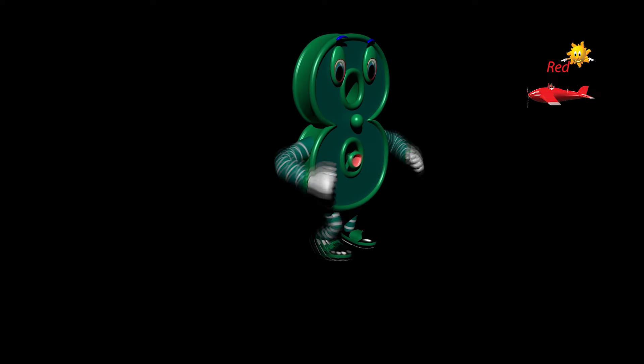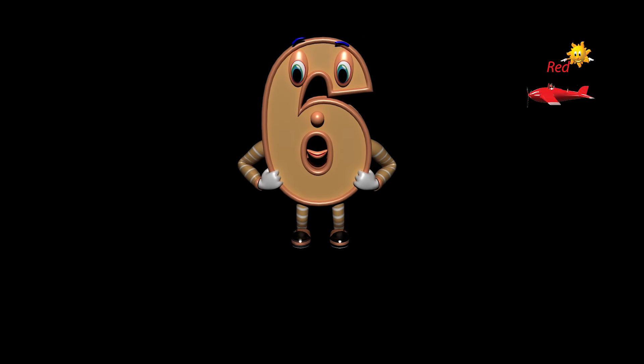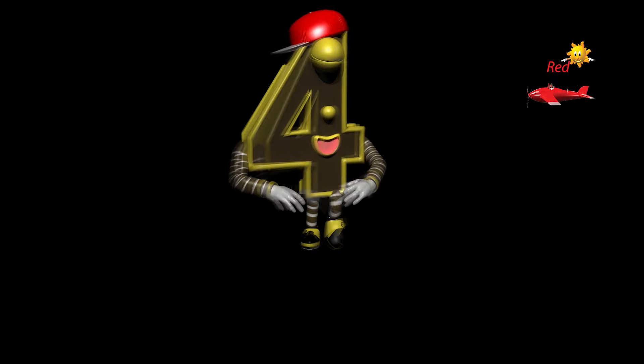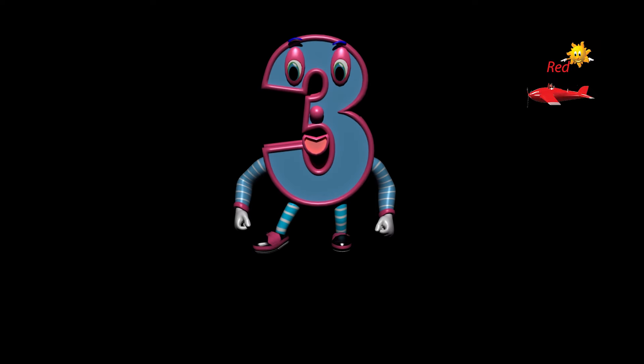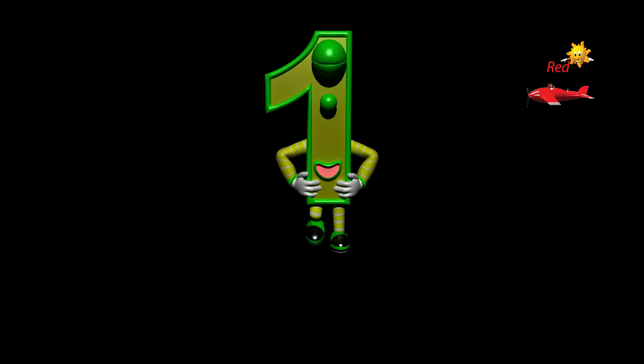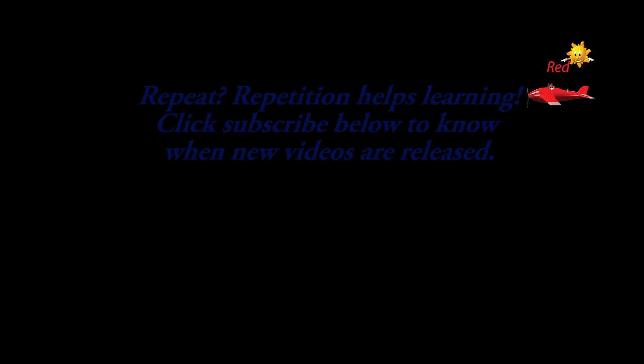Eighteen, nineteen, twenty, twenty-one, twenty-two, twenty-three, twenty-four.